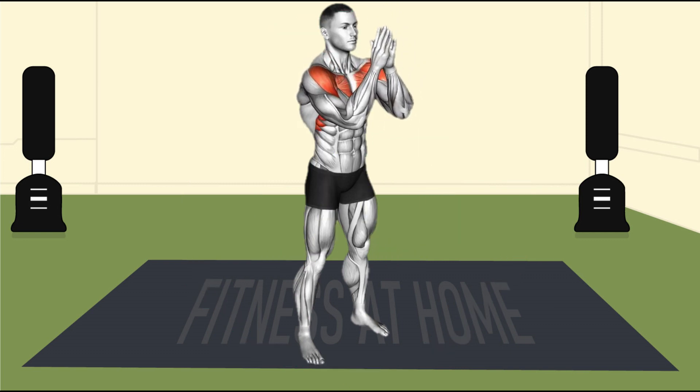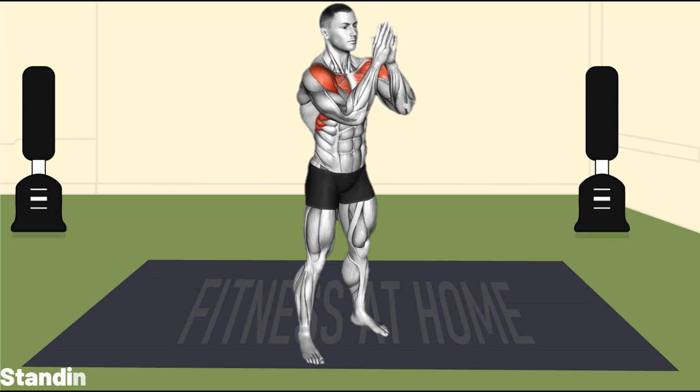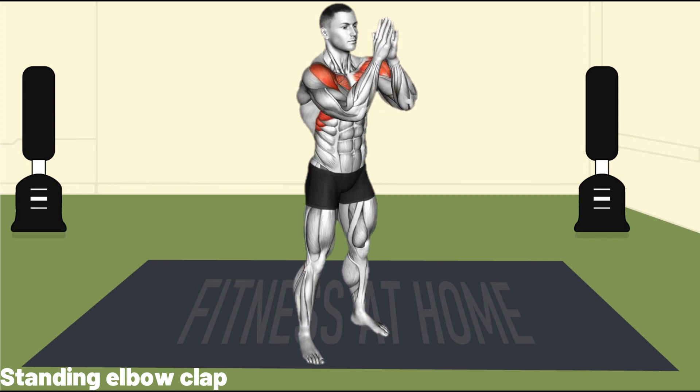The standing elbow clap is done without the use of any device or equipment. All you need to engage this exercise is your bodyweight. If you approach this workout intensely, it will impact your chest, shoulders, and arms in no time.